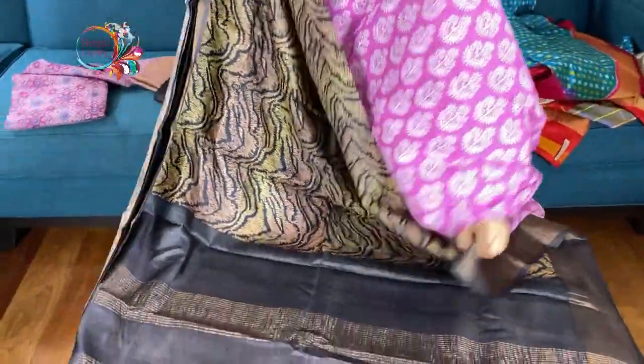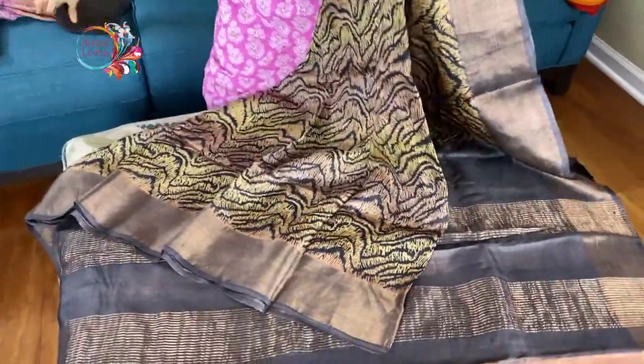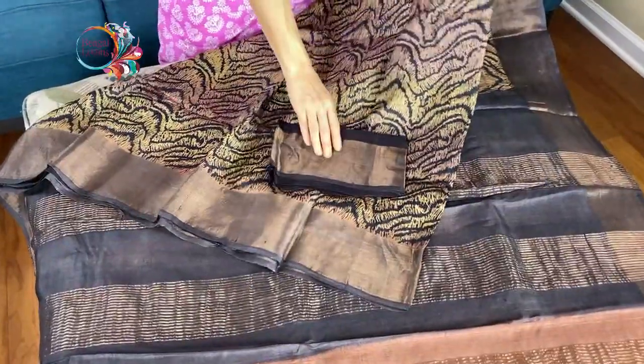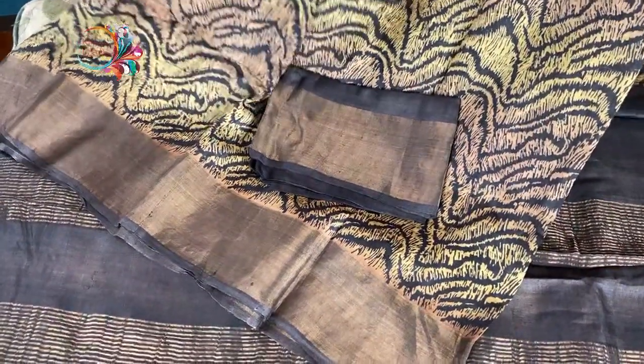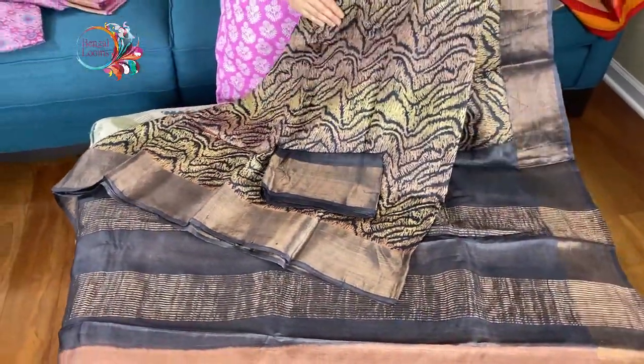This is the pallu of the saree. These are all hand dyed. And this is the blouse piece for this one. It's a contemporary tasar and it's a premium quality one.